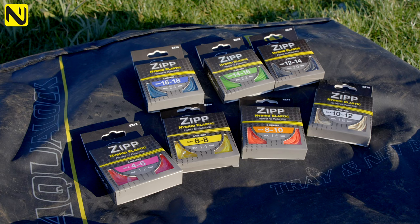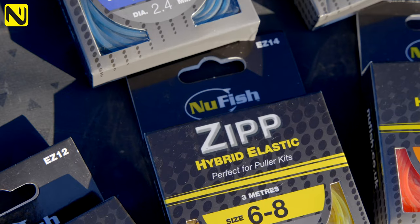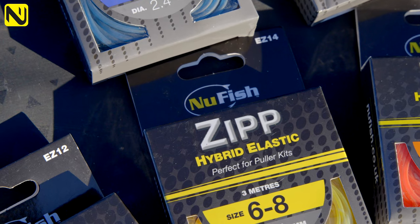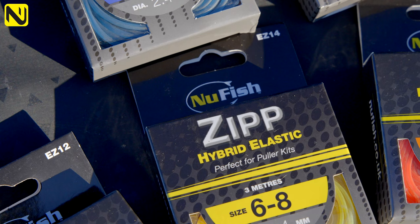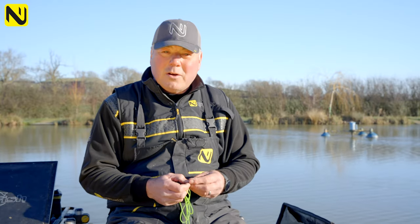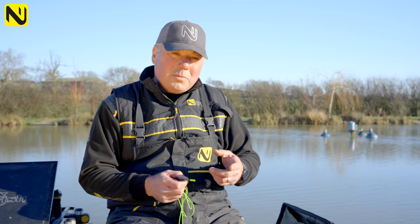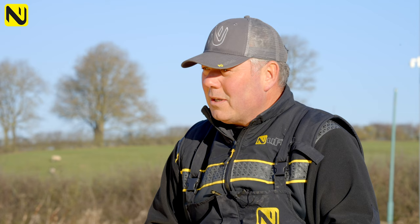Hybrid elastics are very different from traditional elastics. Traditionally you had solid elastics — just a normal latex elastic in a single core — and then hollow elastics, which were brought to market and soon gained a lot of following because they were more durable, had higher knot strength, and lasted longer. The trouble was they were very expensive, while solids were quite cheap.